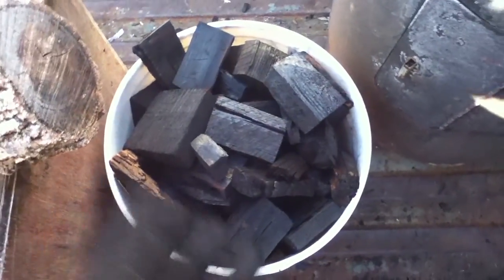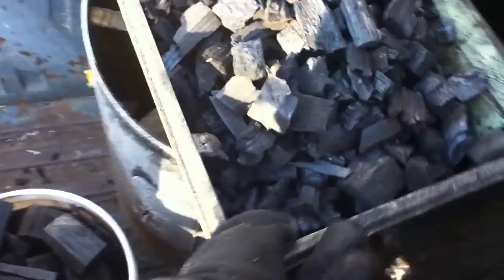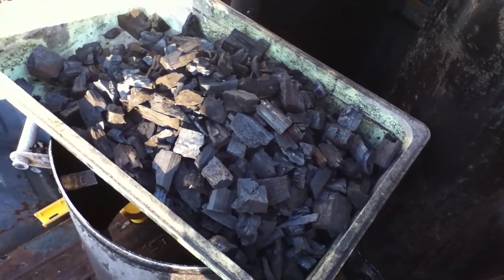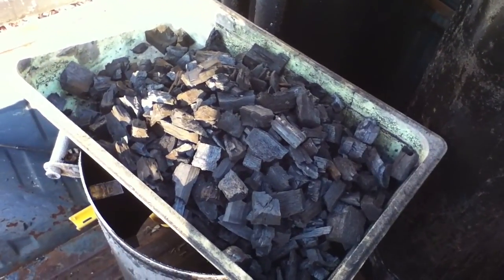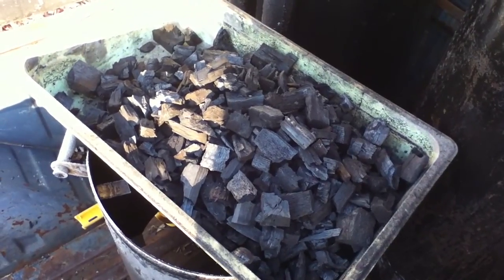It doesn't hurt to have brands because you can just throw them back in. That's maybe a three and a half gallon bucket full of brands. This pan is probably less than the brands, so about half and half at this point. I know you charcoal guys are probably laughing and saying that's pathetic.